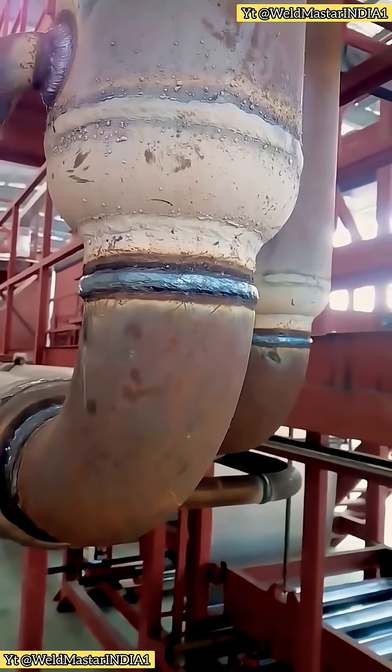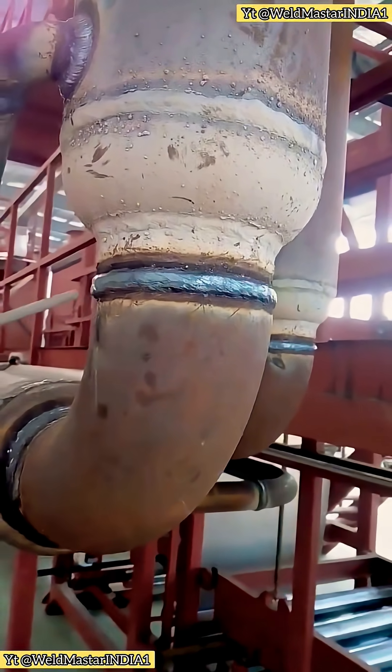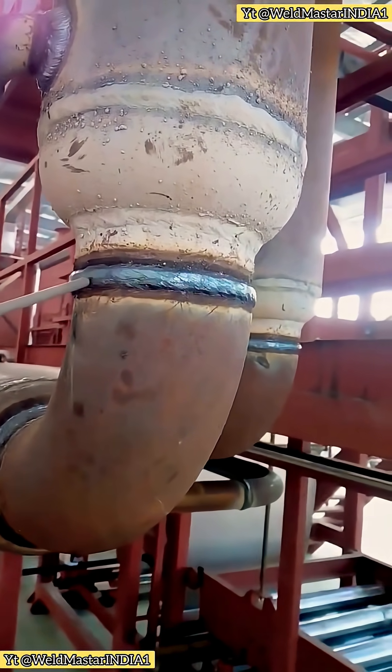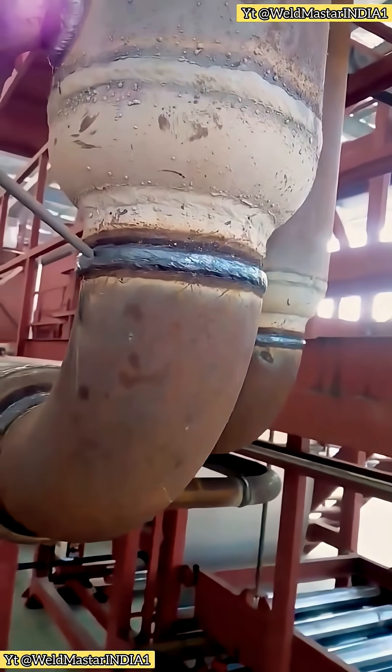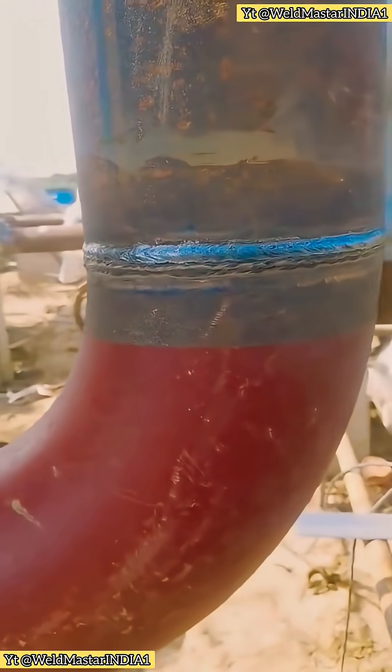This kind of 2G pipeline welding is really common in real work. The biggest mistake is adjusting the current incorrectly. When doing this type of weld, don't keep the current too low — turn it up. On site, you'll see lots of these joints.